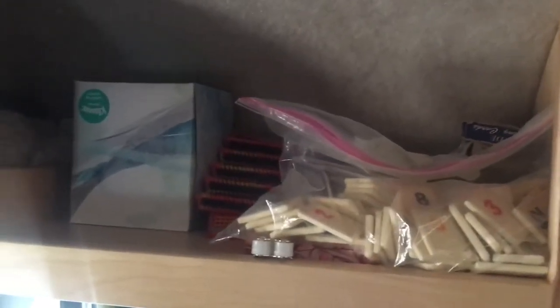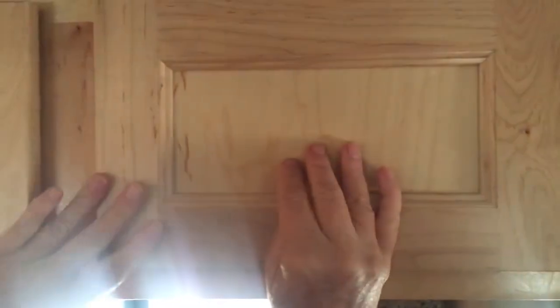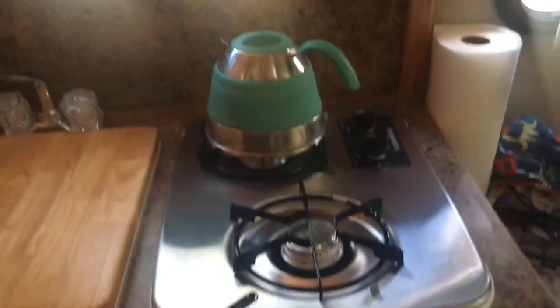So much storage! I keep plates and cups over here. This is a game cupboard — rummy cube, cards, dice, tissues, flashlights, candles, things you need. On the other side are my party lights. Here I put utensils; I keep my big knives in a bag so nobody cuts themselves reaching in.